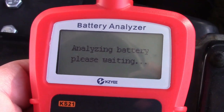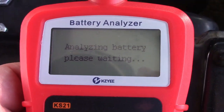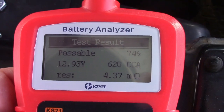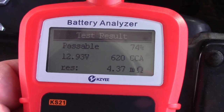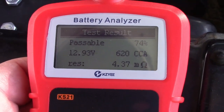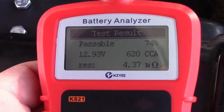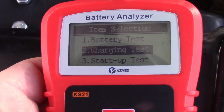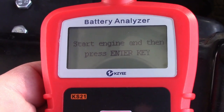The result says the battery is passable at 74 percent life, 12.93 volts, putting out 620 cold cranking amps. We'll go back and do the charging test — it says start engine and press enter.